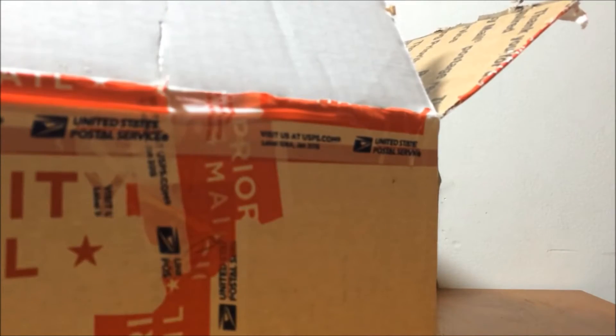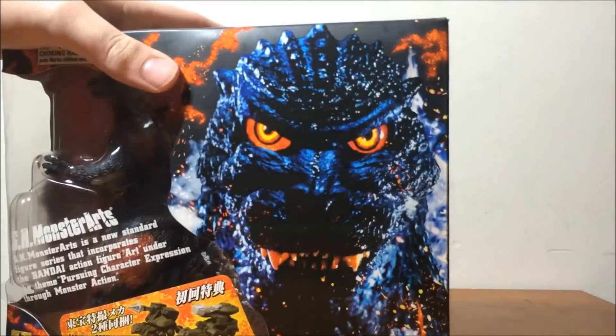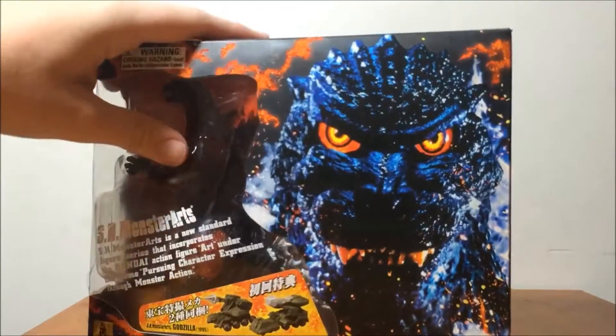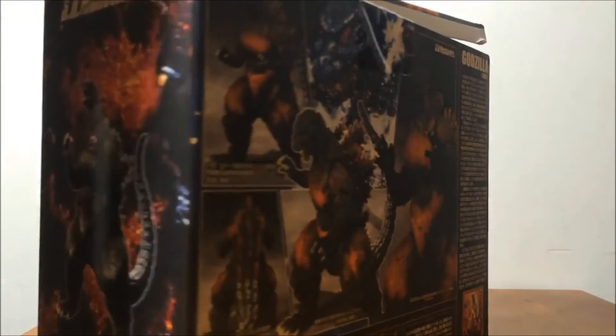This box has a crack in it. There's the figure. So I have to save that box. Here's the figure — it is the SH Monster Arts Burning Godzilla. You may be thinking to yourself, wait a minute, why would you get this when I got the ultimate version coming out? It's because I prefer the original with the white spines. So in front of the box, this is where I see a little crack right here. Side of the box. Back of the box. So let's get him out of his prison.